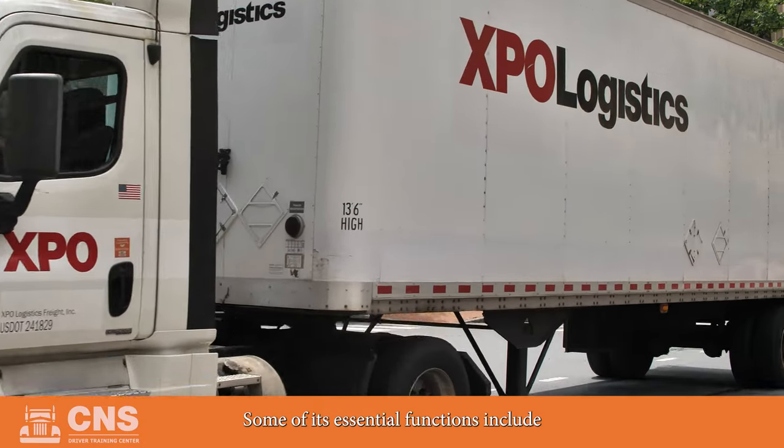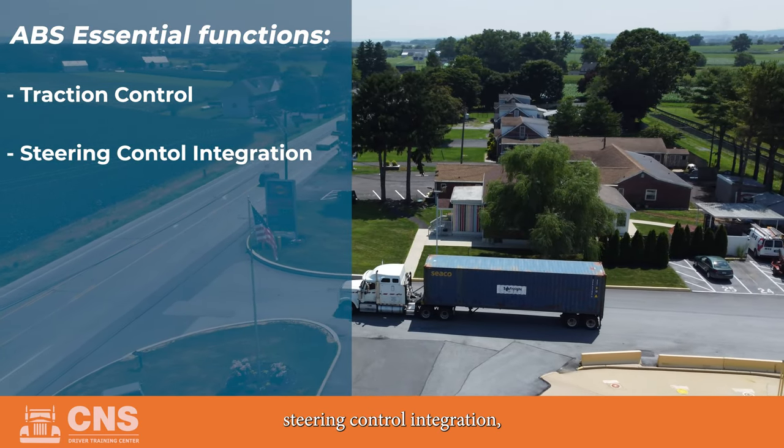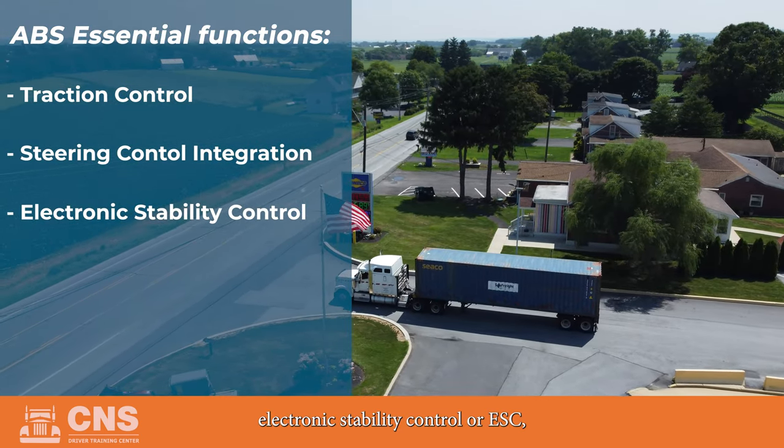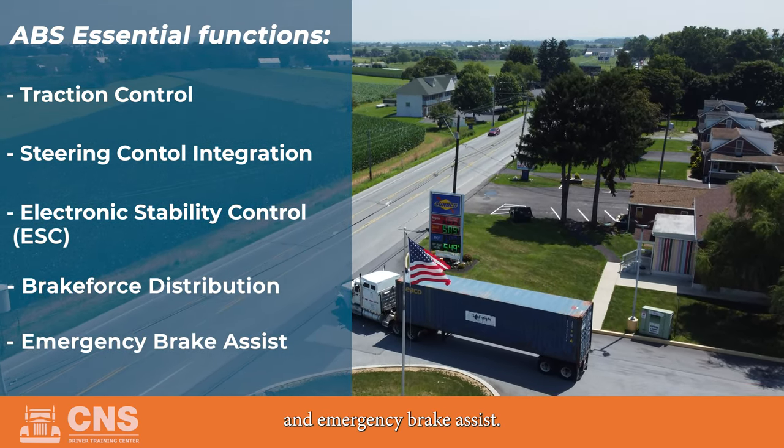Some of its essential functions include traction control, steering control integration, electronic stability control or ESC, brake force distribution, and emergency brake assist.